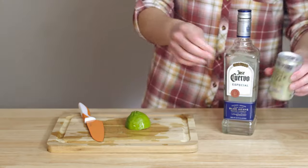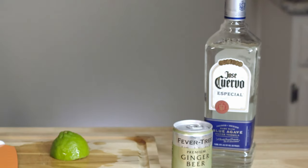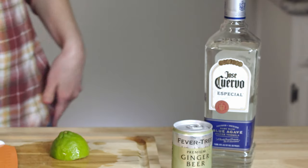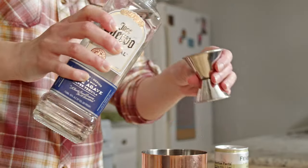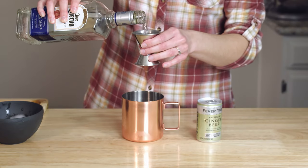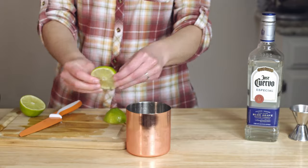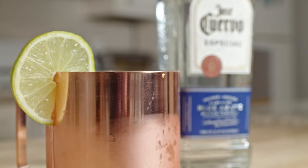Now on to the Mexican Mule. This is exactly the same as the Moscow Mule, except we're using tequila instead of vodka. So here we go: ice, lime juice, two jigger shots of tequila. If you want to kick up the spice level, you can soak some jalapeños in your tequila overnight to heat it up. Ginger beer, and garnish. Voila — Mexican Mule!